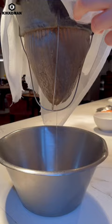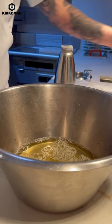Then from there, we're going to pour the tomato juice in a bowl and whisk continuously while pouring liquid nitrogen to make little ice crystals.